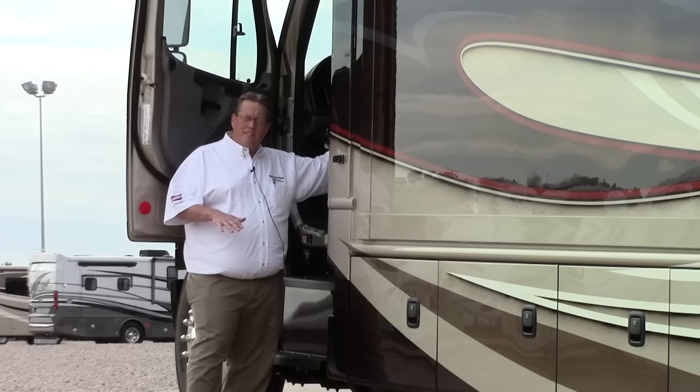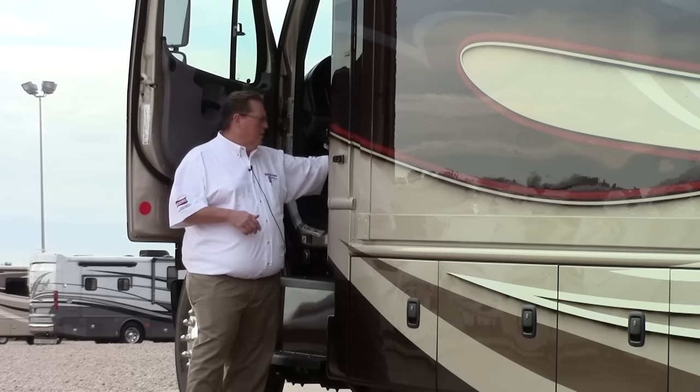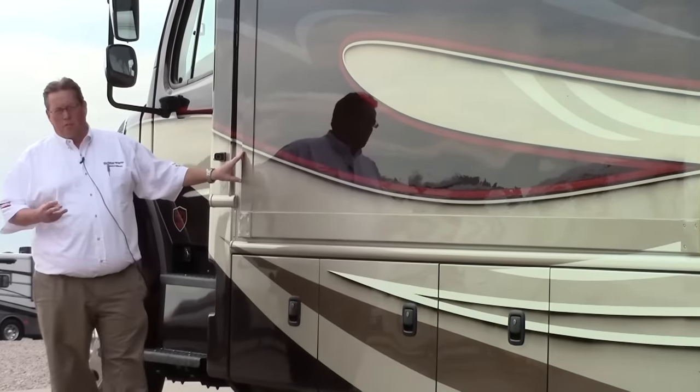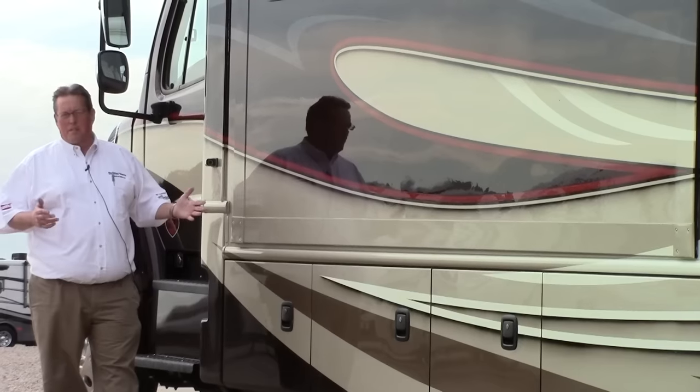You can adjust these seats, and I'll show you a little bit more about that inside — they do swivel around as well. As we move back, we see one of our slides. This is a triple slide model, so we have three slides on this coach: one on this side, two on the other side. It really opens up — we'll be able to see that inside.